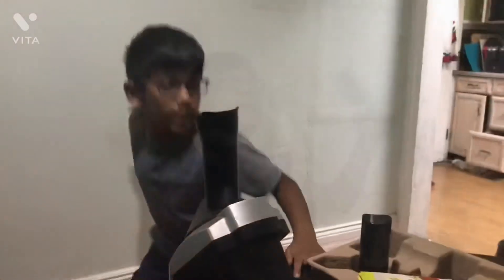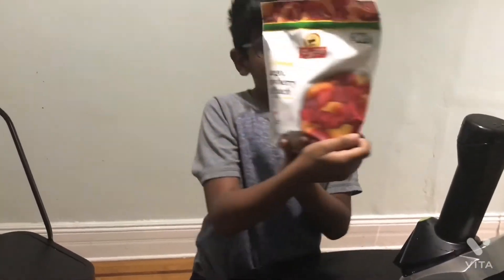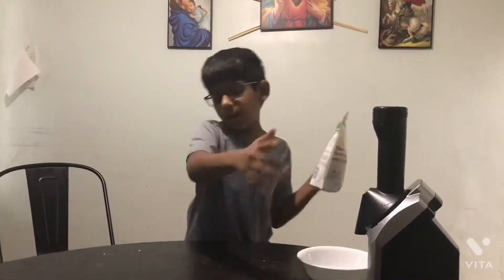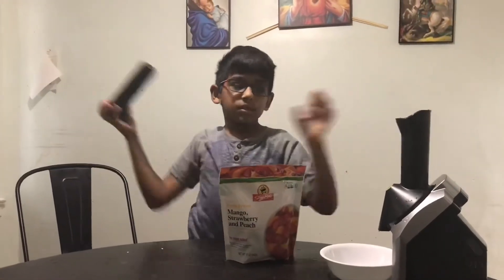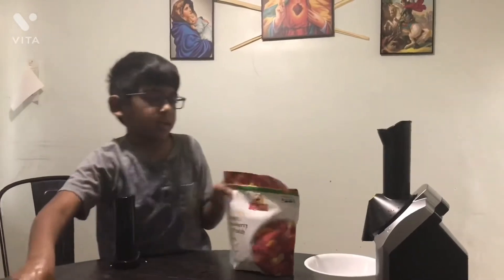It fits! Now I just need some fruits. Three, two, one - it actually works! I got mango, strawberry, and peaches. Now I'm gonna get a roll. Before you touch them, remember you gotta wash your hands. Take the plunger out - simple as that. Next, open the thing. I'm using these scissors.